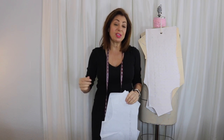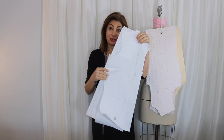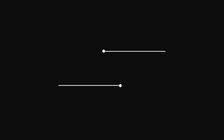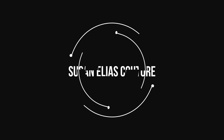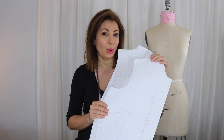Hi, Susan here. In the last episode, we converted that torso sloper into a pattern. The process of changing the size of a finished pattern is called grading, and that's what we're going to do right now.